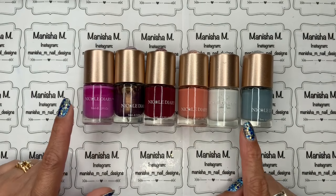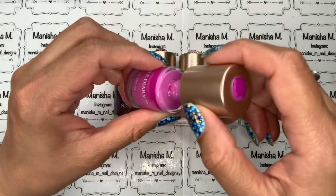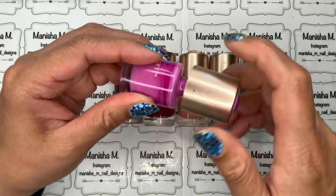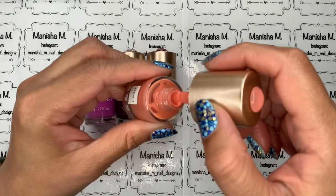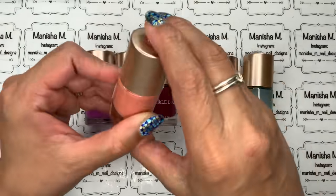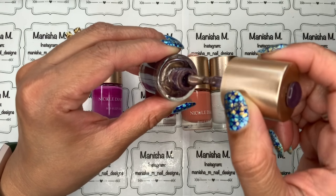Next up is Nicole Diary. These are actually sold by Born Pretty Store as well as Nicole Diary directly, and you can find them on Born Pretty's website as well as AliExpress. The bottles are 9 milliliters and you do sometimes get a bit of separation with some colors, but they have quite a nice consistency. Two of mine are water-based, which means they take a bit longer to dry — I think I bought them because the colors were really pretty.